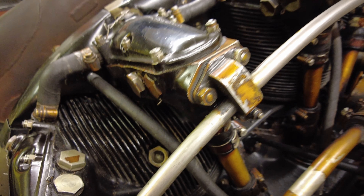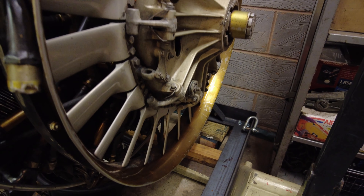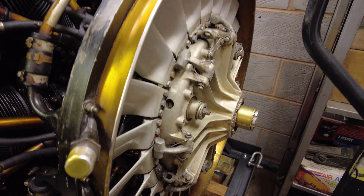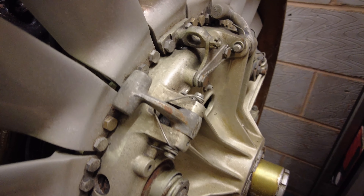Moving to the front of the engine, there is a circular tube which is part of the fire suppression system. And finally, right at the front of the engine is the cooling fan, the blades of which are attached to the central hub, which is in fact a centrifugal clutch.